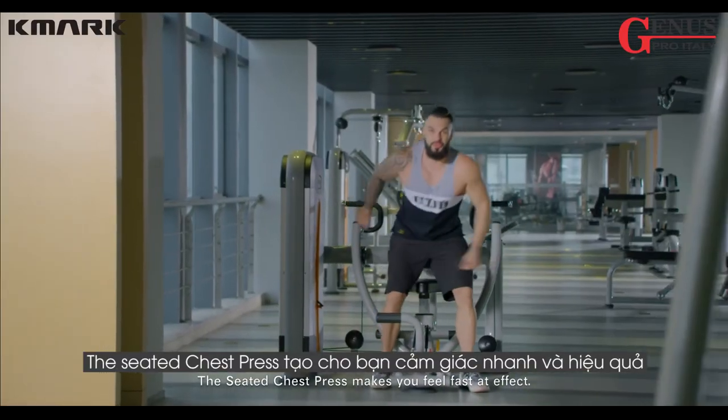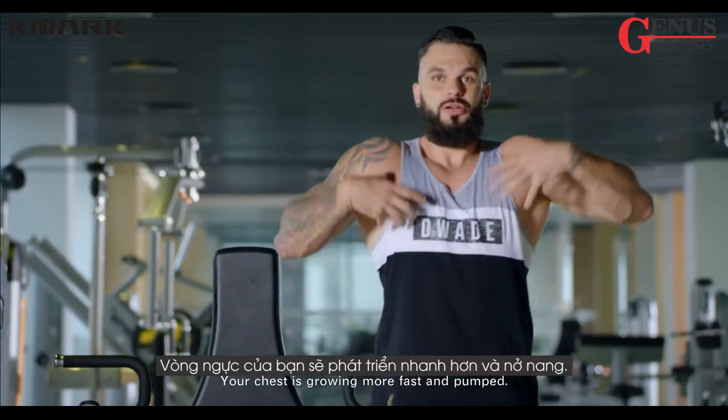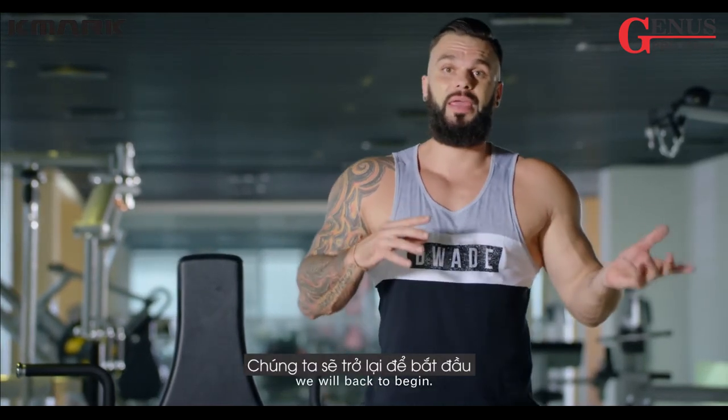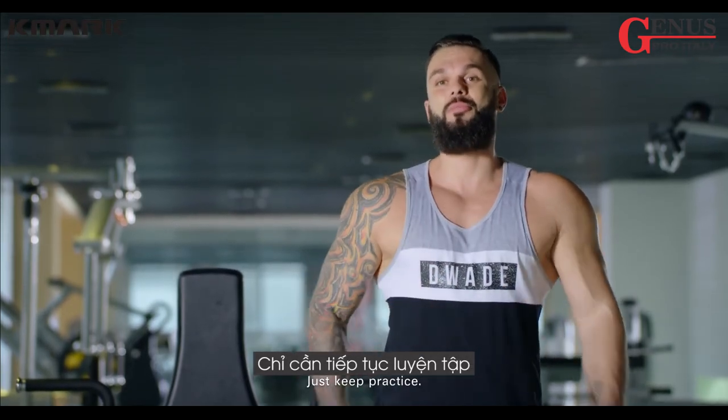The seated chest press makes you feel a fast effect. Your chest grows faster and you get a pump — it's a great feeling. But this is just a temporary effect, so back to the beginning. Don't worry about that, just keep practicing.